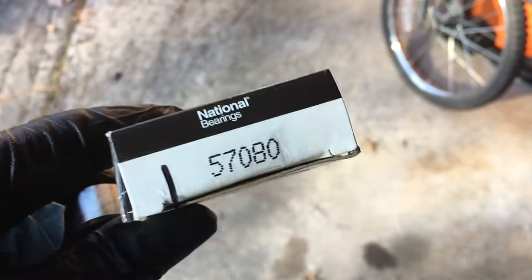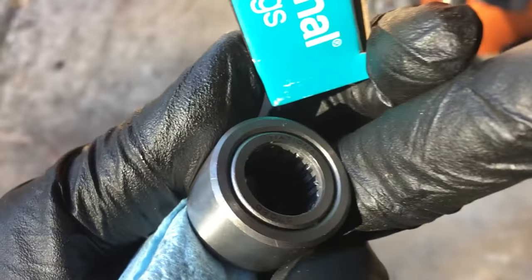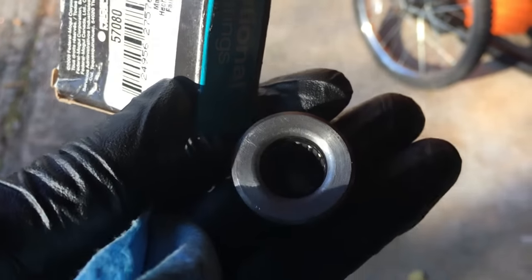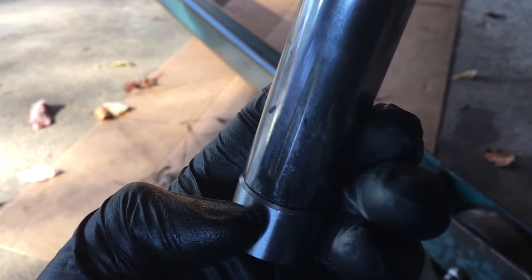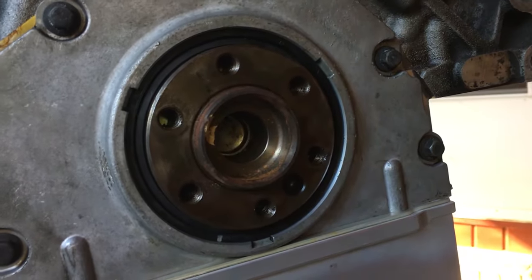I got a National pilot bearing — that's the part number. Here's the bearing. This is the side that sticks out toward the transmission; that side goes toward the engine. Don't put it on the other way. Put it on there and it goes flush onto here. I got a 19-inch socket and it is just small enough to fit on there — meaning it's just a little bit small, so there's a little bit of extra lip. We're gonna hammer it on as straight as possible.